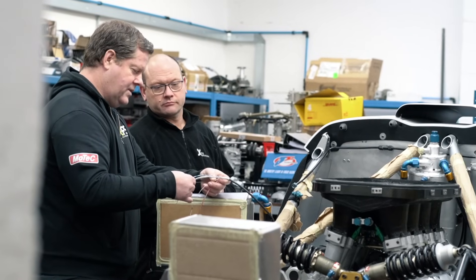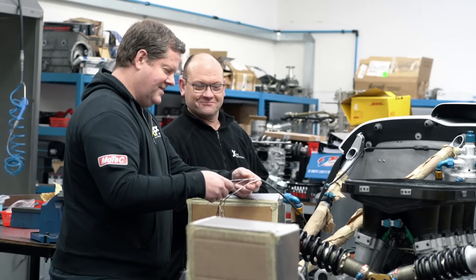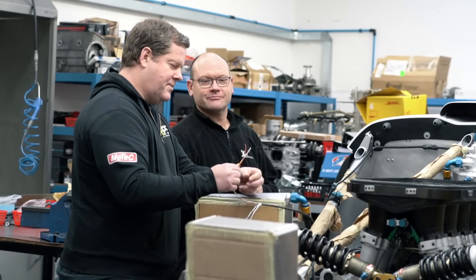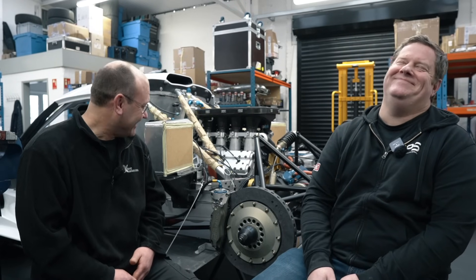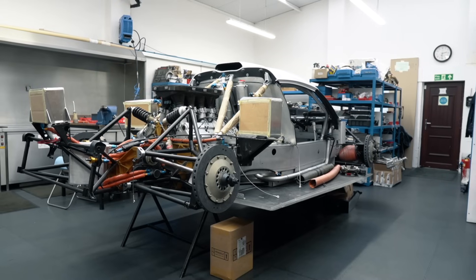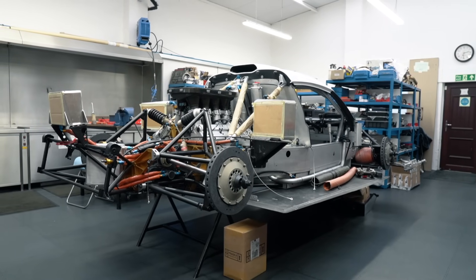Part of the GT1 championship at the time required using an engine from the manufacturer's family. GM owned Lotus at that point, so it worked out that way. They did originally have the V8 twin turbo from the Esprit, but that didn't seem so successful, so they changed to this engine. It runs through air restrictors as required by the original series, and it's limited to around 650 horsepower.